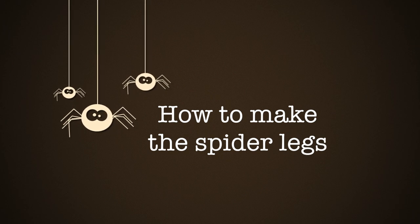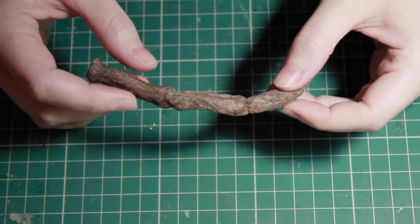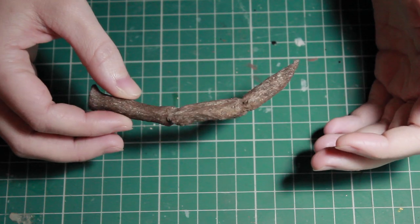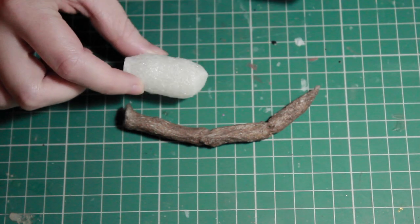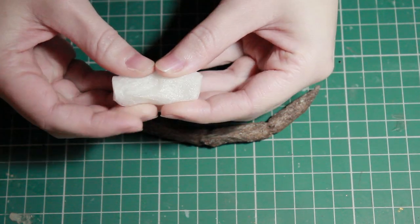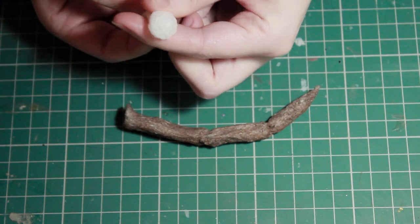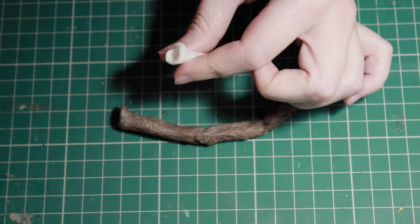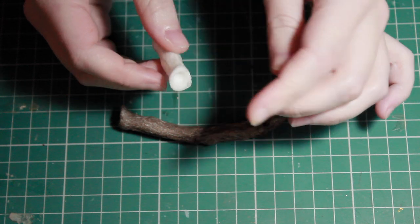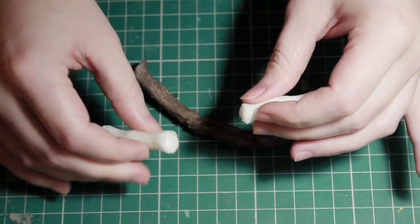First we're going to start off with how to make those spider legs. Here's one of the legs I made earlier — they're made out of those little stuffing things you sometimes get in packages to stop contents from rattling around. What I like about these is that they're very easy to mold into a different shape, and they stick together well using just water as a glue. I've squished them down the center and left the outside stick out a little bit more, and I've created a joint with the end of a paintbrush.